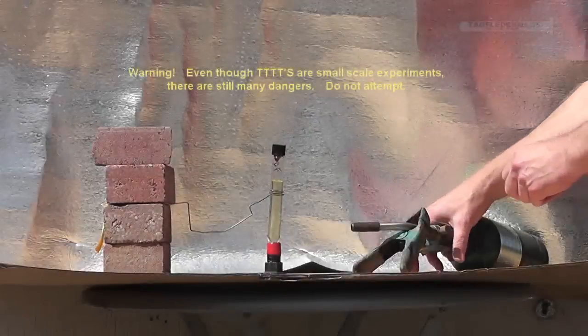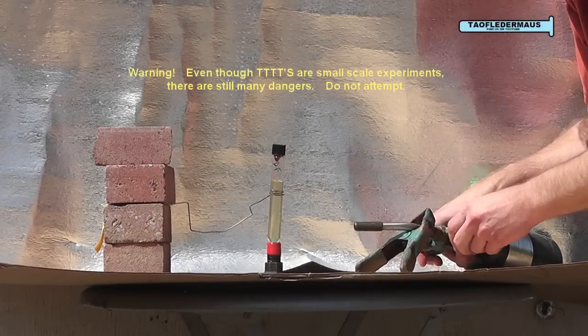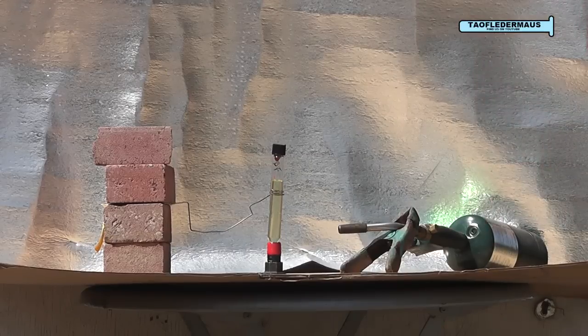We've put the test tube in a holder, and this time I've put the test tube on top of a little base to prevent it from being shot down once that silicone plug sealing the top blows out. We'll see what kind of effect that has. Let's get a little closer shot of the action.